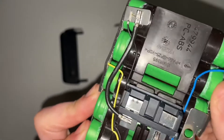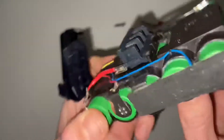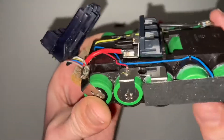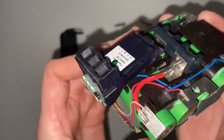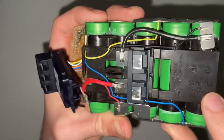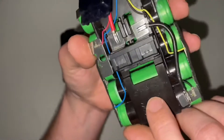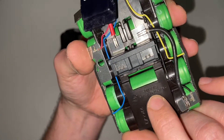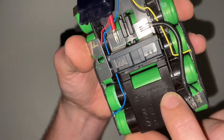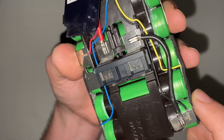I had thought they used LG batteries, but possibly not. On the housing we can see PC-ABS — polycarbonate ABS — and PA66 glass-filled 25 VOP. I haven't seen VOP written on a plastic before — that's interesting.